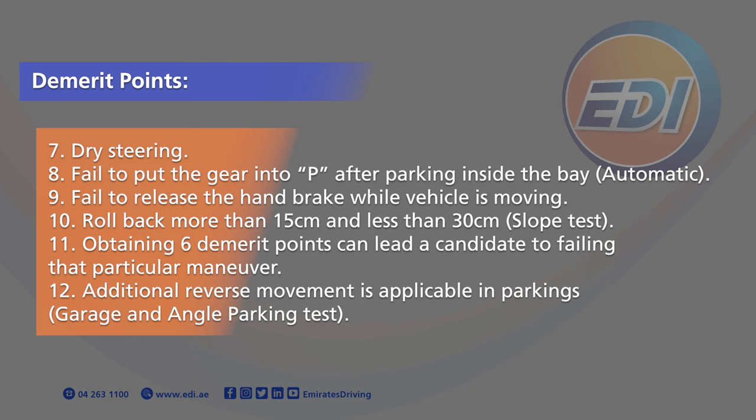18. Failed to put the gear into P after parking inside the bay (Automatic). 19. Failed to release the handbrake while vehicle is moving. Slope test: Roll back more than 15 cm and less than 30 cm. Obtaining 6 demerit points can lead a candidate to failing that particular manoeuvre.